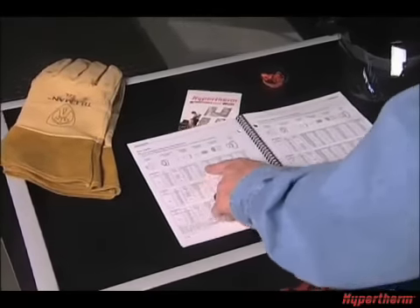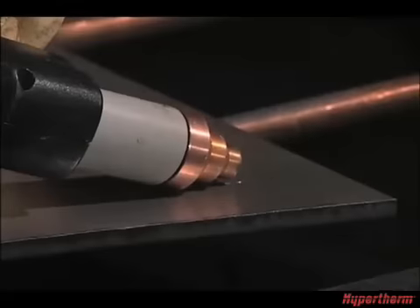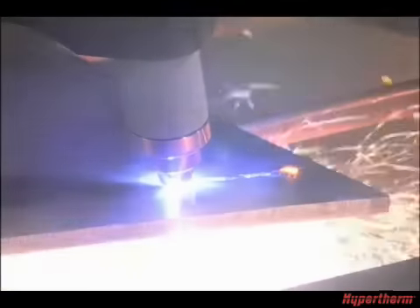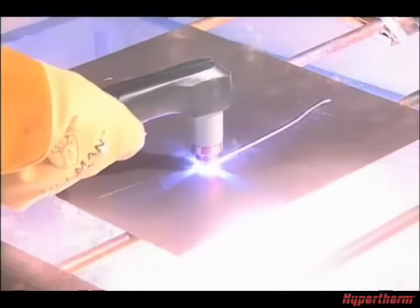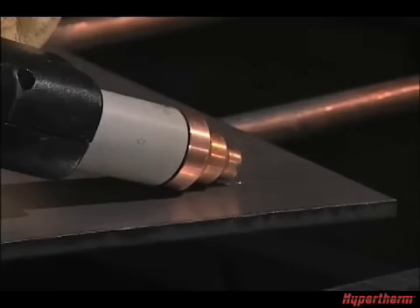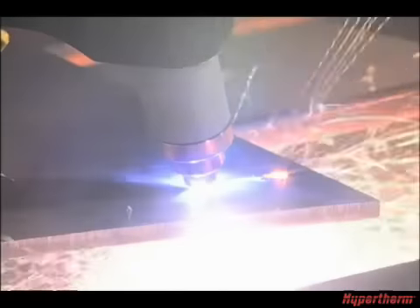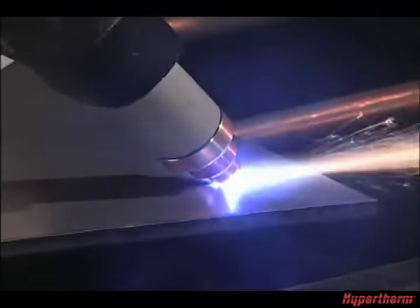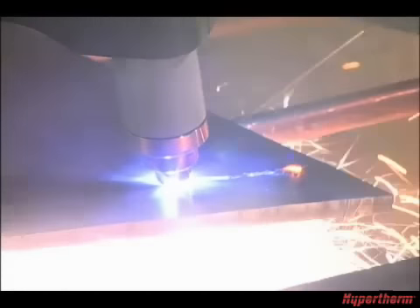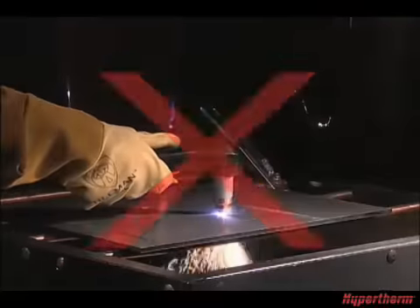The piercing capability of a system is typically half of the maximum cut capacity. Depending on the thickness of the metal being pierced and the system being used, there are two methods of piercing. If piercing thin metal, hold the torch perpendicular to the workpiece and pull the trigger to transfer the arc. If piercing thick metal, hold the torch at an angle so that the nozzle is within 1/16th of an inch or 1.5 millimeters from the workpiece, pull the trigger to transfer the arc, then slowly rotate it to an upright position. In both methods, when sparks are exiting from the bottom of the workpiece, you have pierced through the metal and may proceed with the cut. To prolong the life of consumables, it is recommended that the second method be used to minimize damage caused from molten metal blowback.